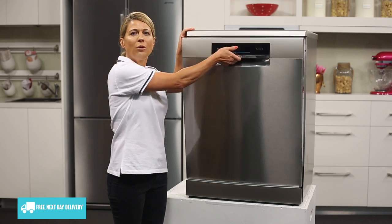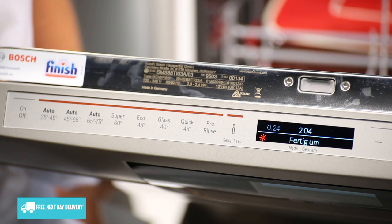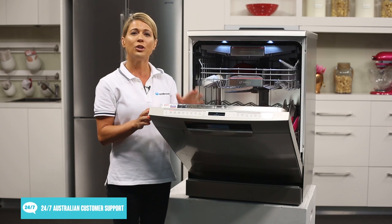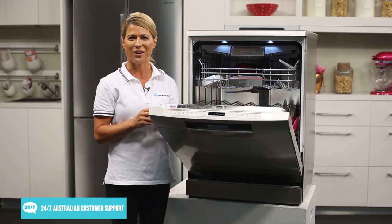The control panel can be found just here at the very top of the door, allowing for effortless operation as you no longer have to position yourself awkwardly — all you have to do is just look down. The control panel lets you navigate through all of Bosch's amazing features and functions with ease.